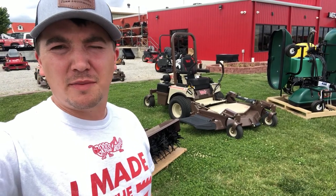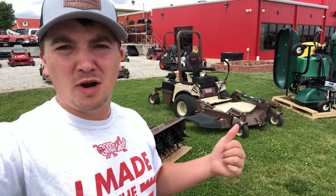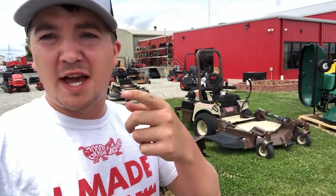What up guys, it's Derek here at Merz Farm Equipment in Fall City, Nebraska. Today I'm going to be doing a video on the grasshopper front mount lawnmowers, aerobinators, and front mount sprayers. Stay tuned and check it out.